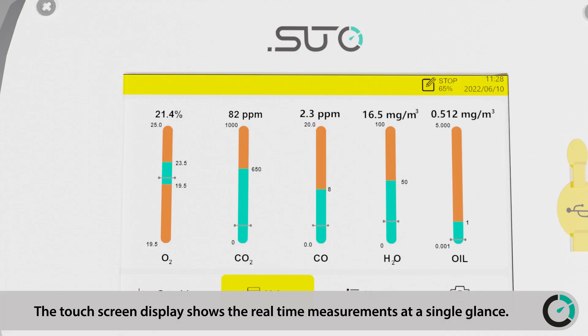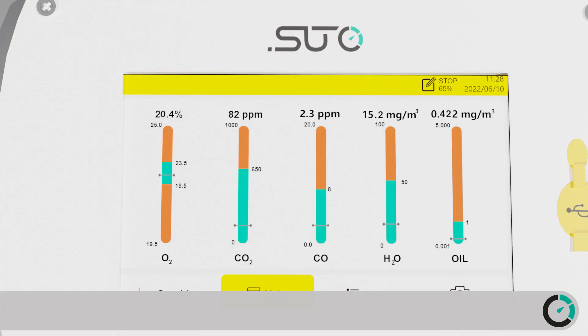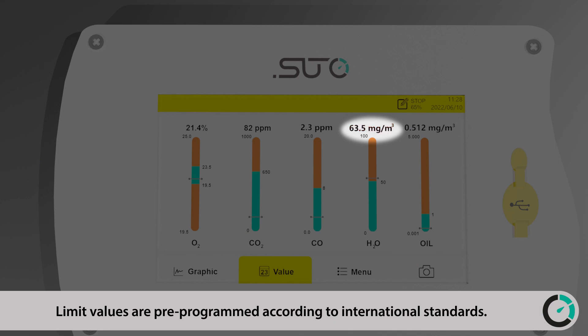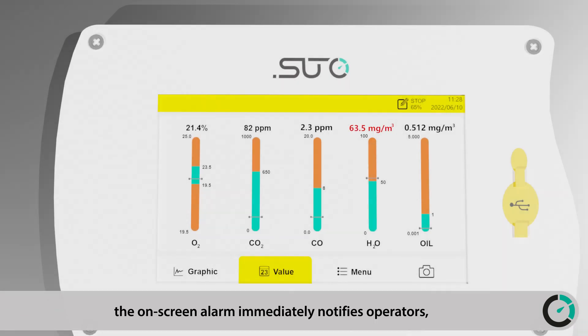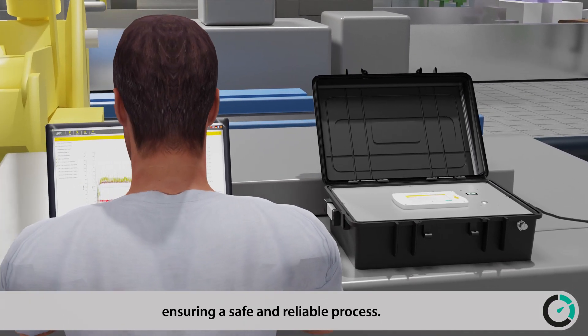The touchscreen display shows real-time measurements at a single glance. Limit values are pre-programmed according to international standards. If a measurement value exceeds the limits, the on-screen alarm immediately notifies operators, ensuring a safe and reliable process.